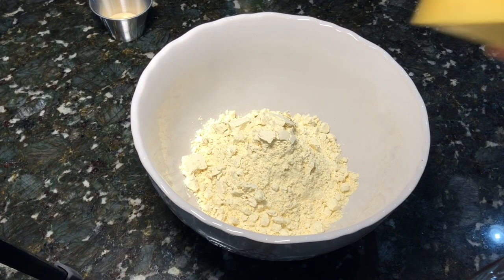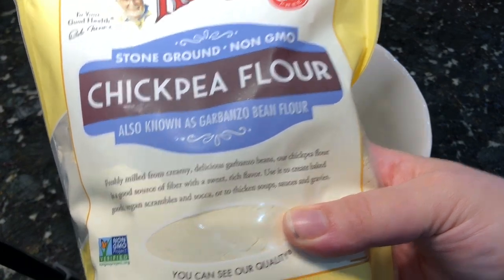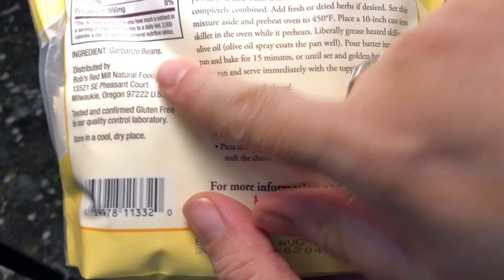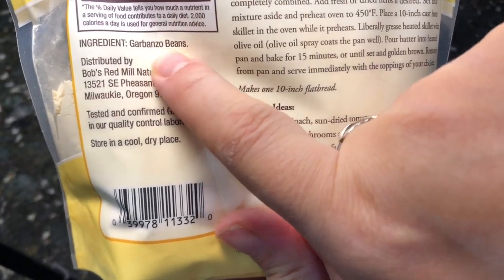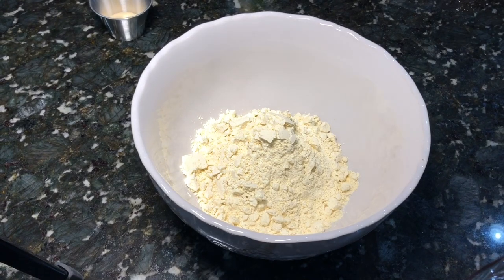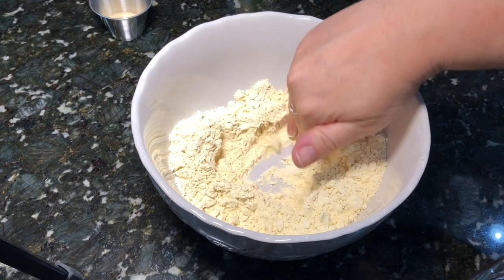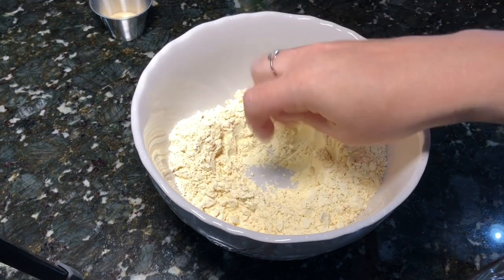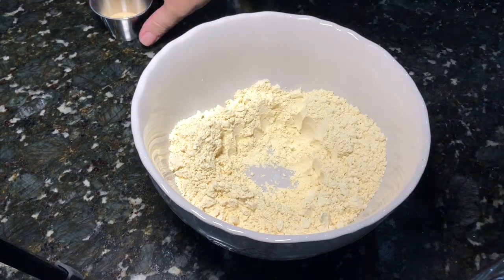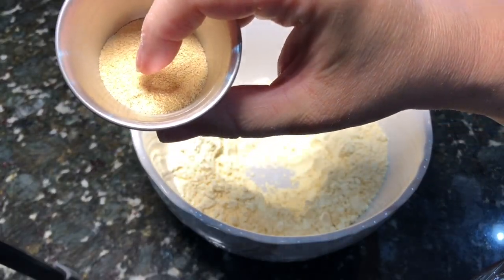Now we're going to get our eggy omelet ready. It's going to be a cup and a quarter of chickpea flour — that's just garbanzo beans or chickpeas. The really cool thing about it is it's got about five grams of protein per serving, and an egg has about six grams per serving, so we're getting a good amount of protein in our breakfast.